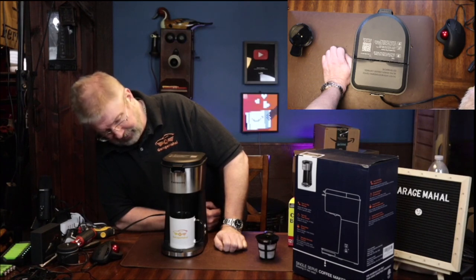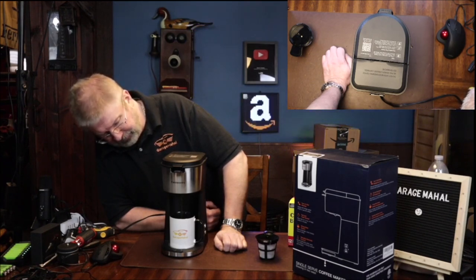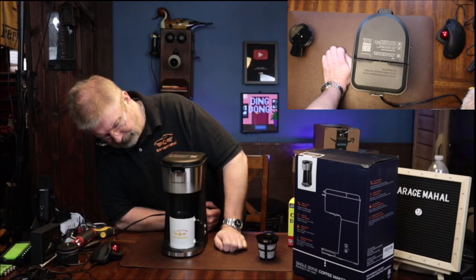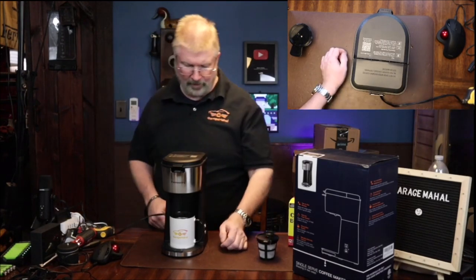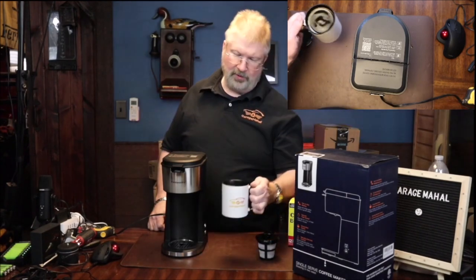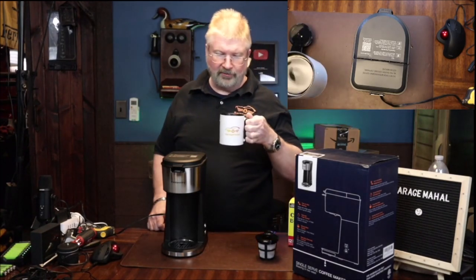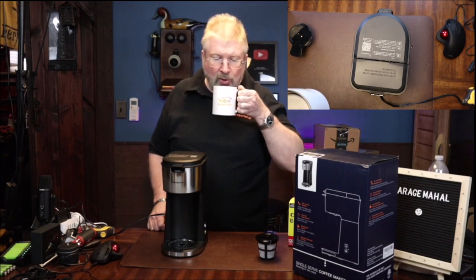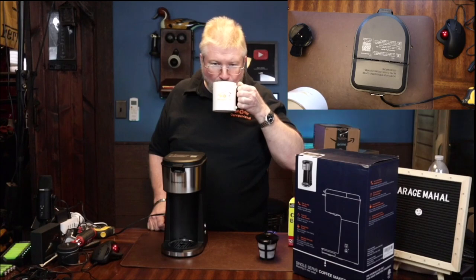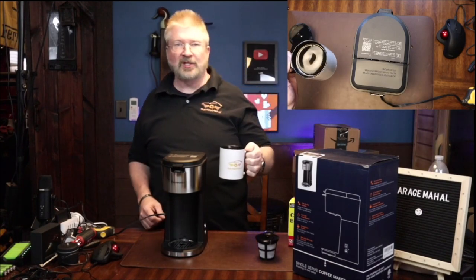And then there it goes, starting to pump. And that smells great. Almost done. And there you go — an awesome cup of coffee. Man, that smells great. What a great taste of a cup of coffee.